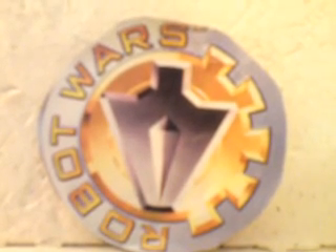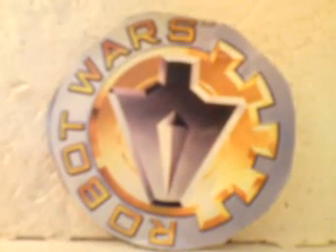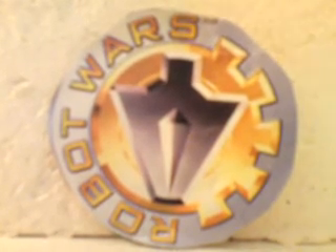Hello YouTube viewers and random Robot Wars fans. Today I'm going to show you how to make a small cardboard model of the competitor robot Storm 2. We first saw it in the New Blood competition in the second series of Robot Wars Extreme. They then went on to be runner-up of the Seventh Wars, and were also the champions of the Third World Championships.